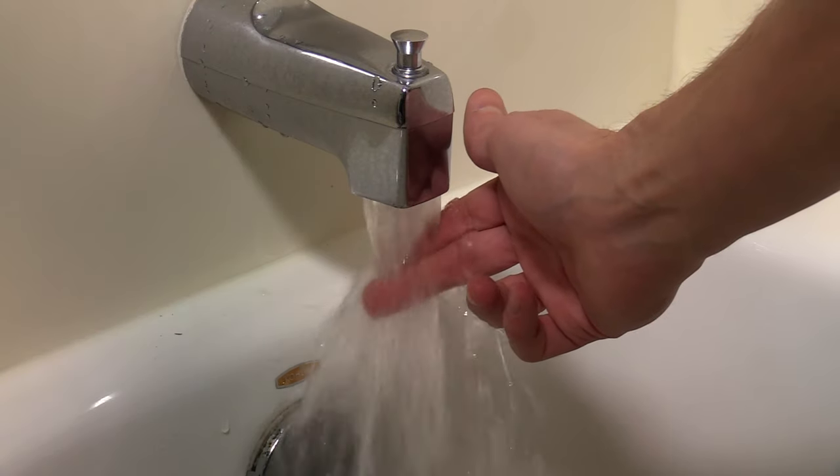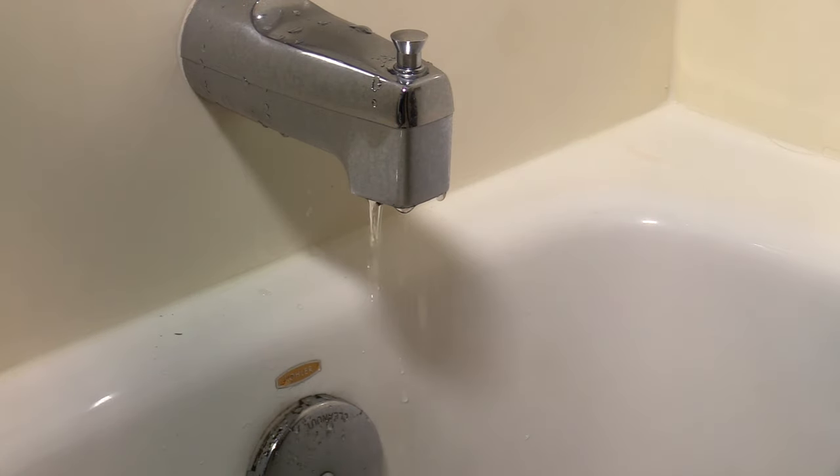Verify hot and cold are on the correct side. If they are not, you will need to flip the valve 180 degrees.